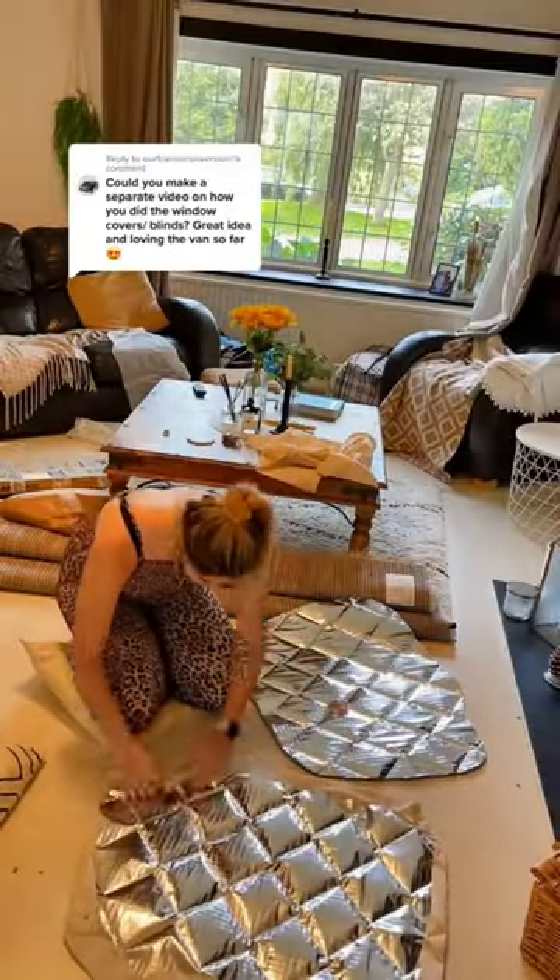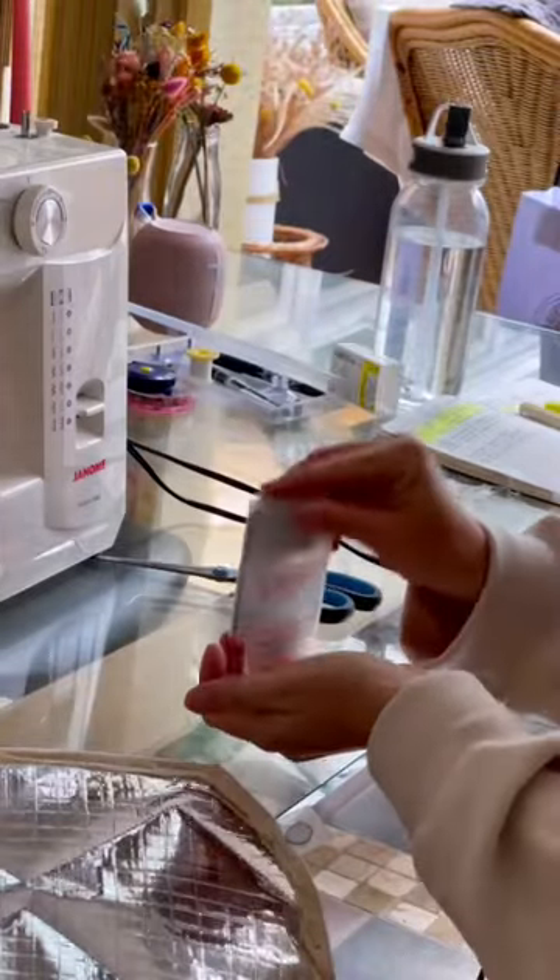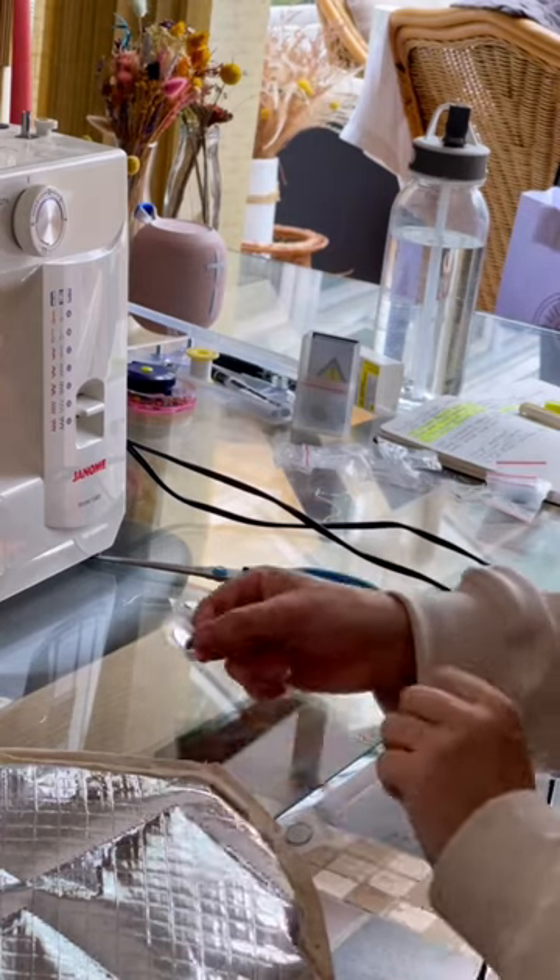For the ones in the living area, I wanted these to look nice, so I bought a fabric and pinned it to the outside and then sewed it around the edges. Sewing it around the outside also meant that the soft inner part of the thermal blind wouldn't come out.